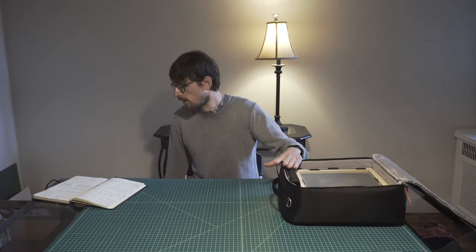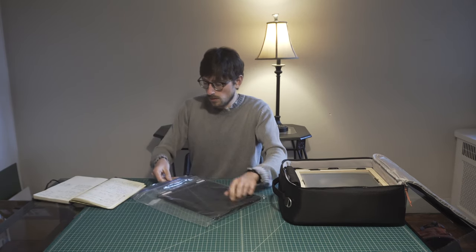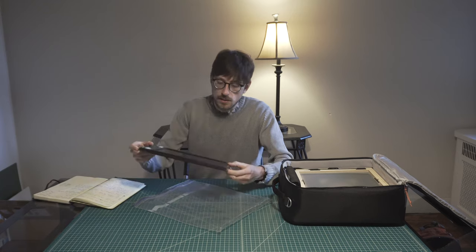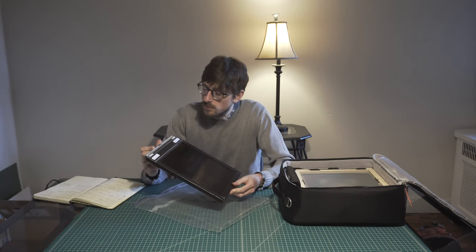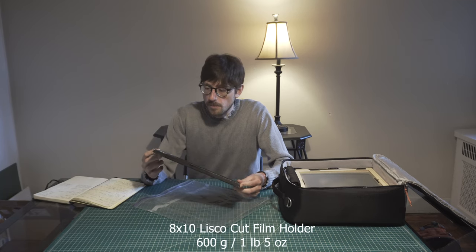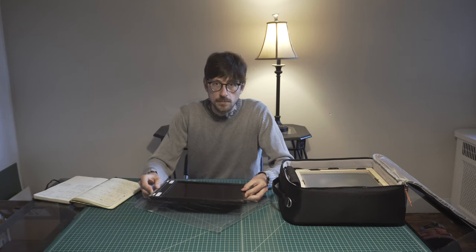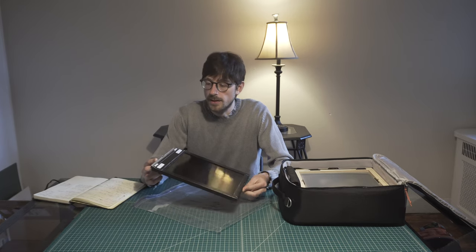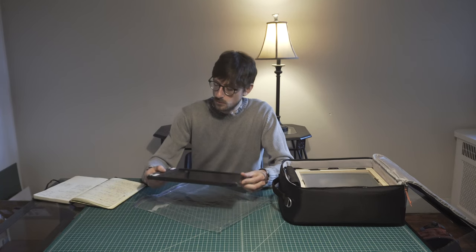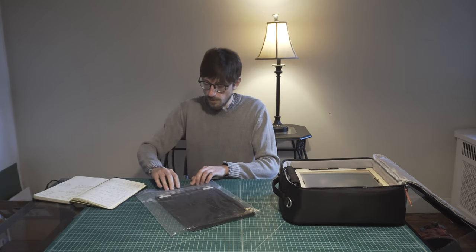To complete this camera bag, we have the film holders. This is a really lightweight and inexpensive one — it's a vintage 8x10 LISCO film holder. It's a little bit of a hit and miss with these vintage wooden film holders. I have a few of them, but only one that I trust: it has no light leaks, and it's this one. The older Kodak ones don't work as well. It's really lightweight, and just to avoid dust I keep it in a zip-lock bag.